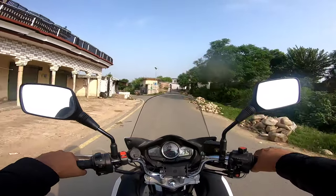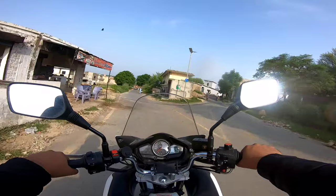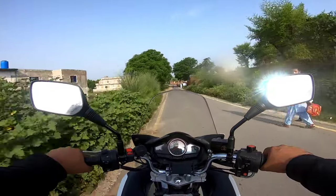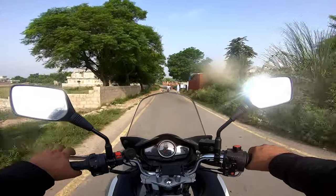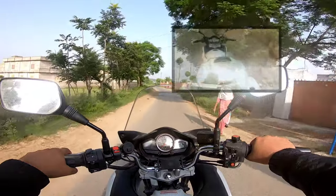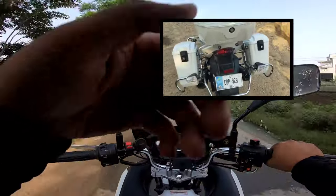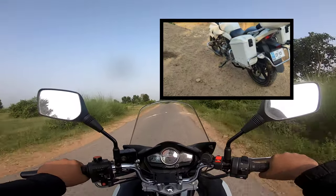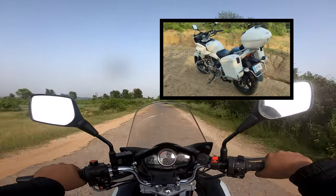From the outside the windscreen looks like a positive, but in actual fact it's too small — it looks attractive but doesn't deflect the wind properly. Another negative that people have mentioned, and I understand why, is that though it has panniers and a top box, all three are very small. So as a utility bike it's good, but it could be better.